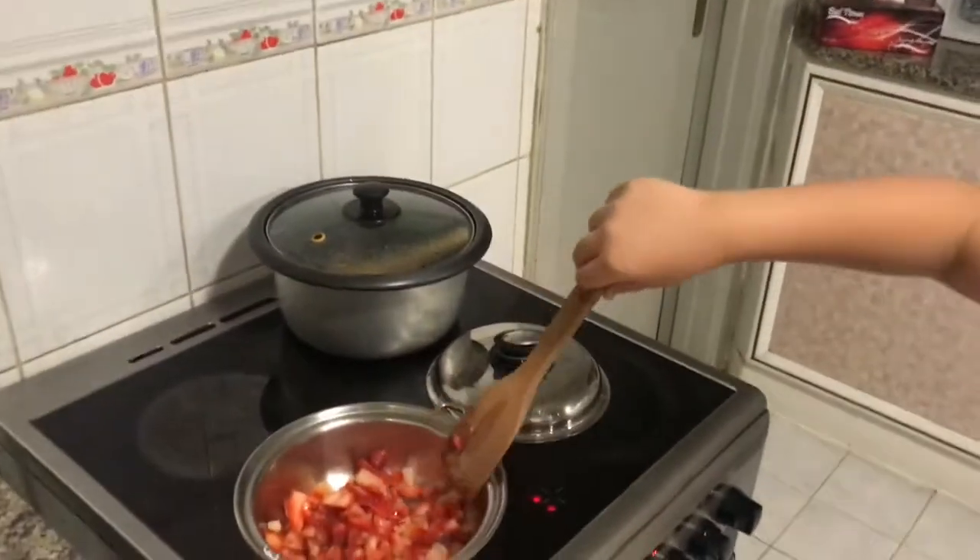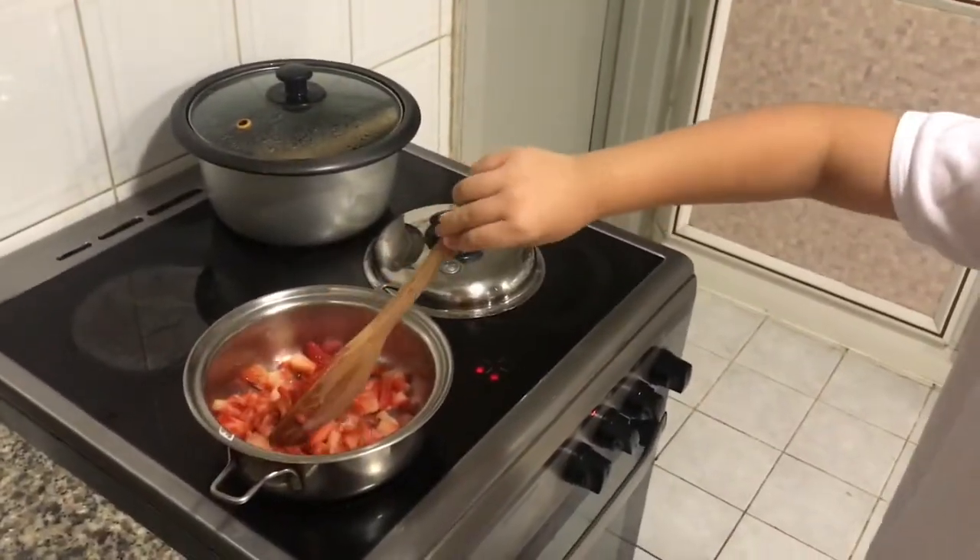Then you have to mix it thoroughly. Then you have to put the sugar and mix it thoroughly.